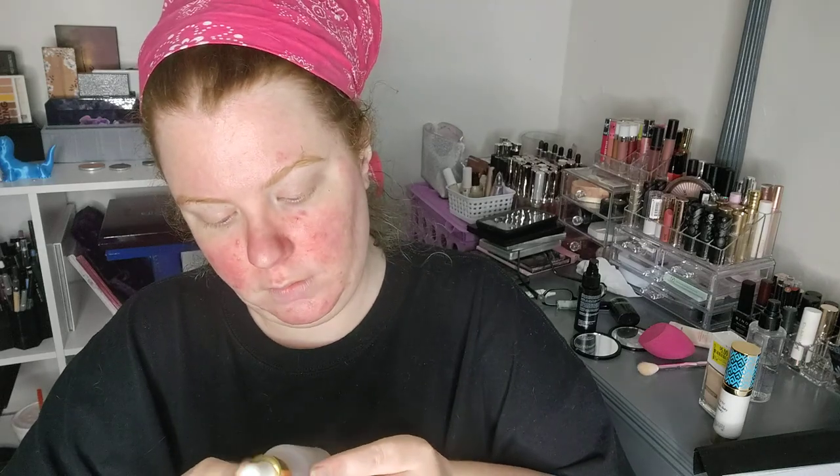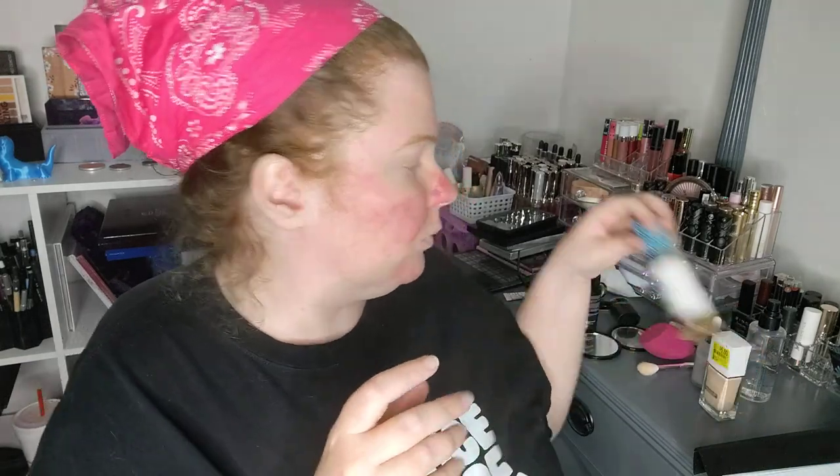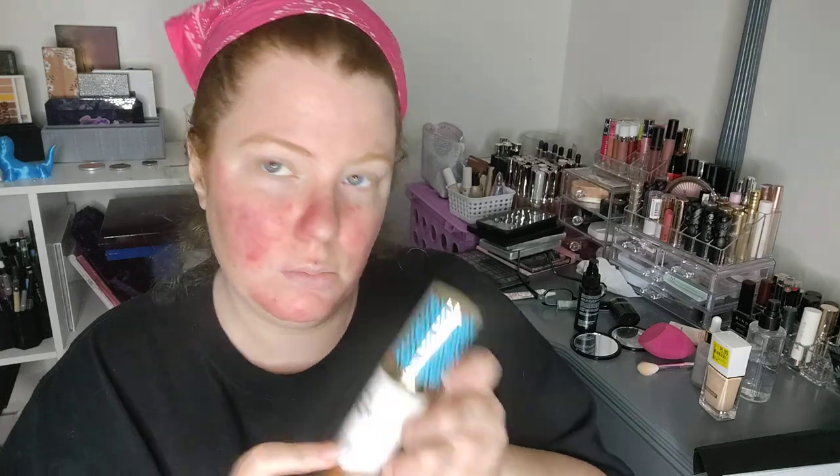The first thing is, before we started, I put on the liquid glass from Boxycharm a while ago. It makes my face kind of sticky but it also moisturizes my face. The next thing I'm gonna do is use this Tarte Double Duty Beauty.